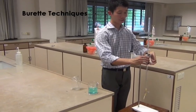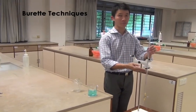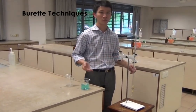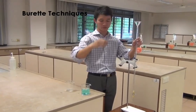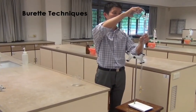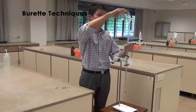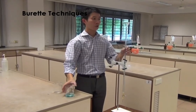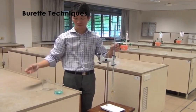Clip the burette back onto the retort stand. While doing this, make sure that the burette sits nicely onto the grooves of the clamp. Now, you may proceed to fill the burette with the solution that you will be using for the titration. Place the glass funnel back onto the burette. Slowly, pour the solution into the burette through the glass funnel. Pour the solution until it is slightly above the 0 cm³ mark. Remove the glass funnel.